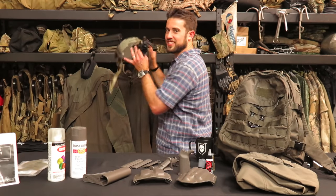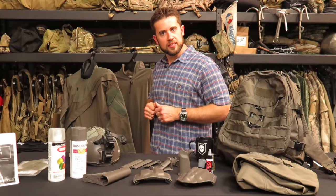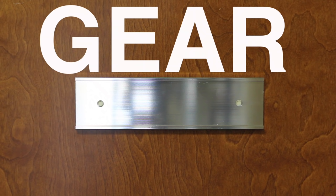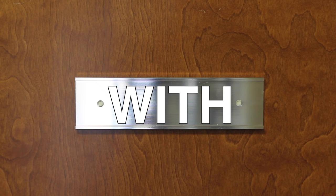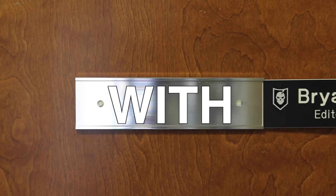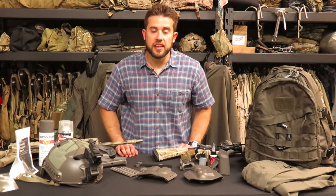Dude, your gear's getting fat. No, I'm cultivating mass. Hey guys, welcome to Gear Tasting.